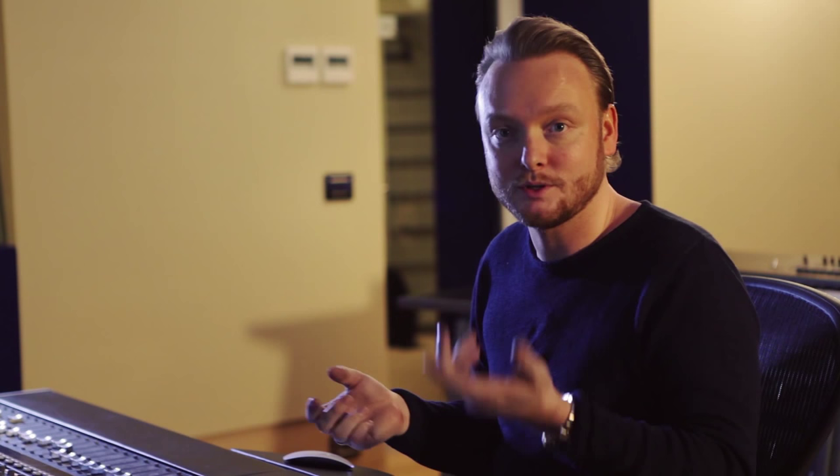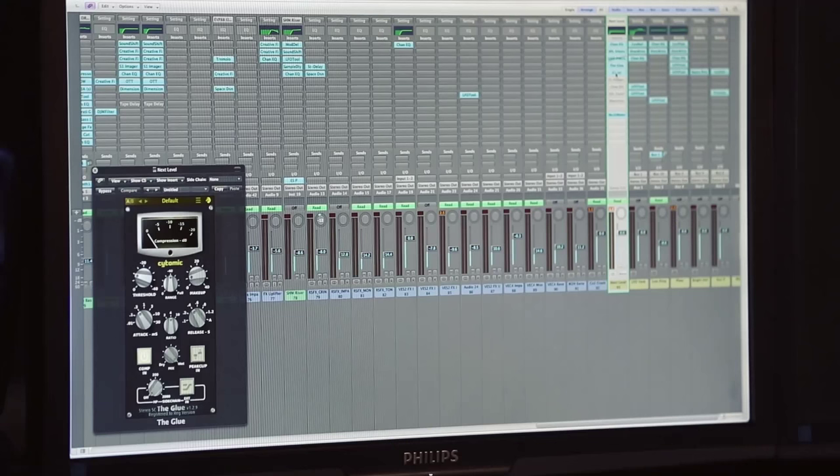Then my dear friend comes in — it's the Waves C4. What I do basically is multiband compressing, but also colouring the whole mix a little bit. I try to make a really tight package before I go to the final limiter, so the limiter doesn't have to work that hard. With a multiband compressor you divide your frequency spectrum in four pieces and compress each piece separately — a hard compressor on the sub frequencies and a not-so-hard compressor on the higher frequencies — and so you can make a really tight package.